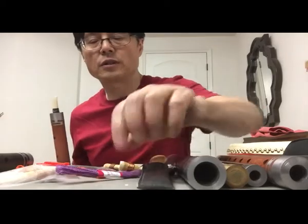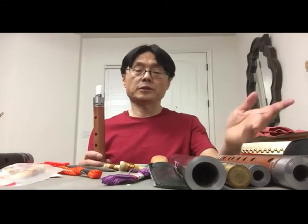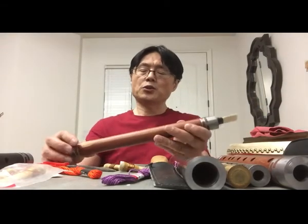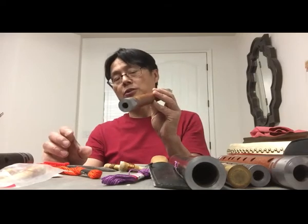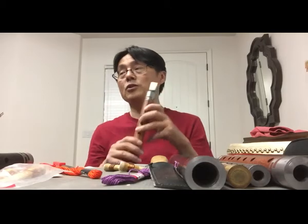Today I want to introduce the instrument bilingually, in Chinese and Mandarin. Now we're going to learn the instrument. The most important thing is to learn the sound — we need to learn the sound.